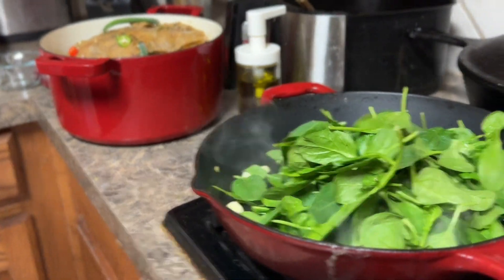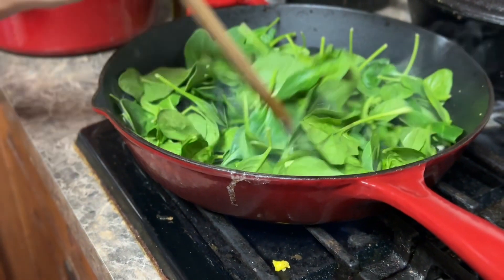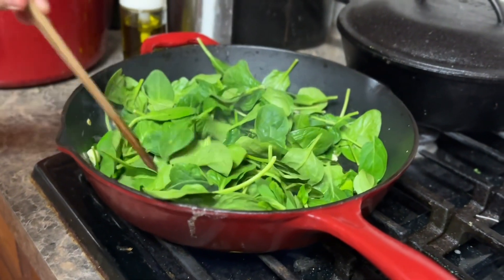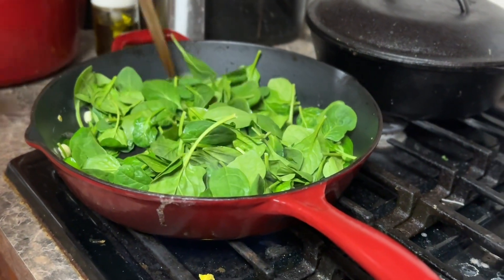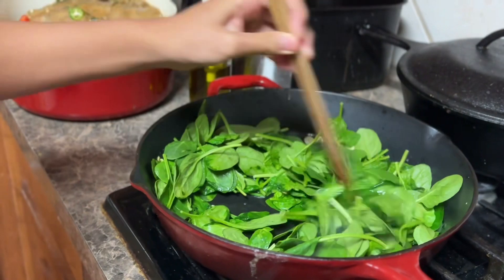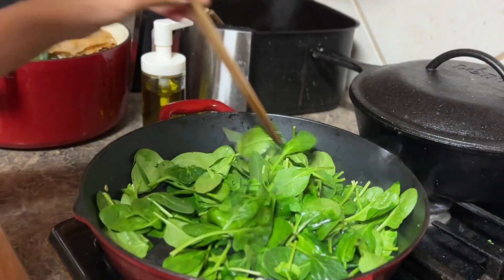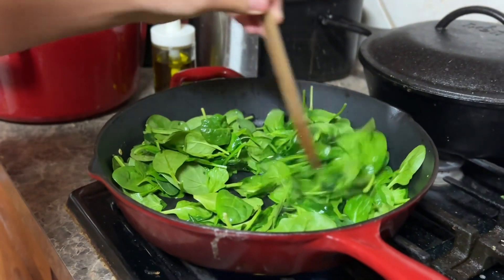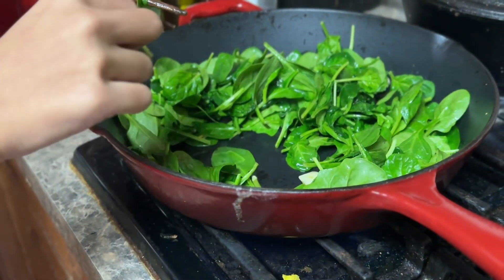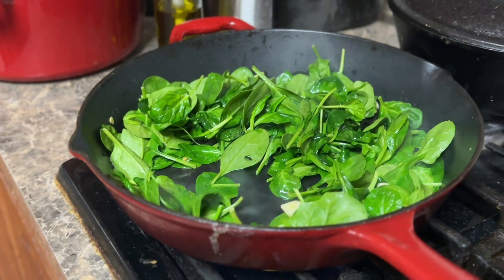Stir it first. Hear that sound? Stir it. It shall wilt over time, so always put more in every so often. Or just put a lot at the beginning. I think I might be using all the baby spinach today.